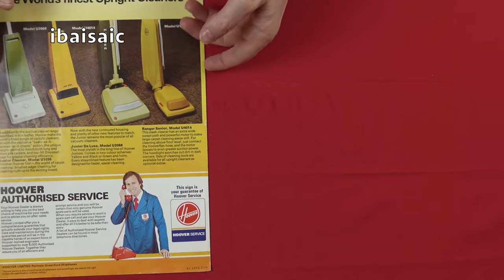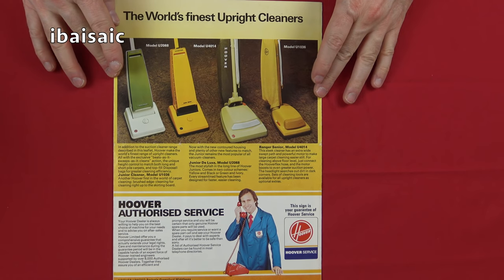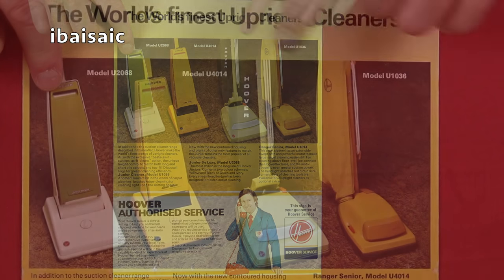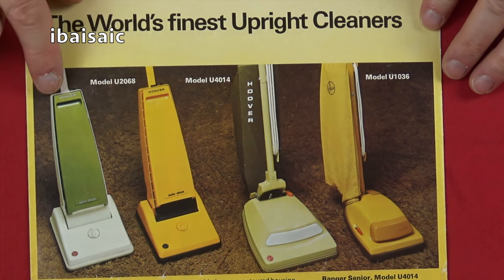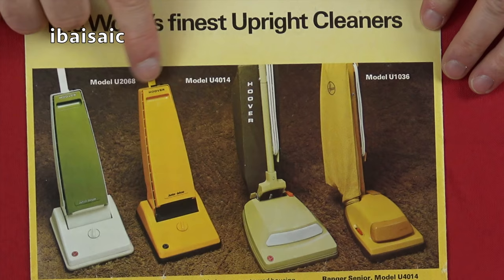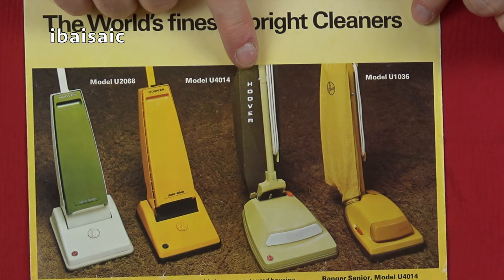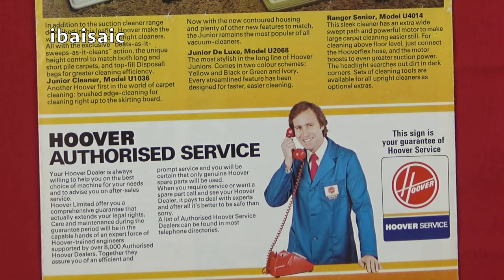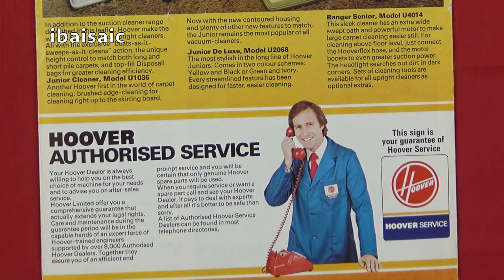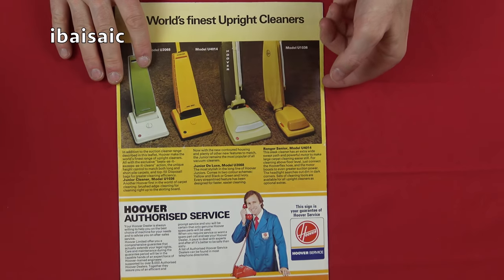On the back page, just showing people who might want an upright cleaner after picking up the suction cleaner brochure, we've got absolutely classic iconic Hoover uprights — the Junior Deluxe in two colours, the Ranger Senior, and of course the Junior U1036. And a little bit more blurb about the authorised Hoover service. This is from March 1979, the same date as the brochure I've just shown you.